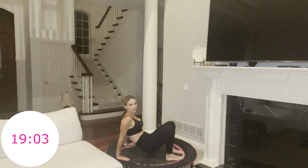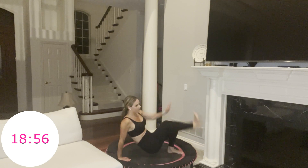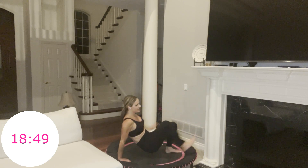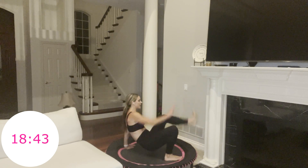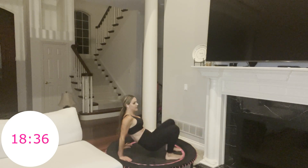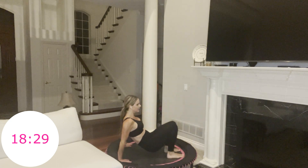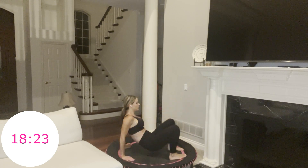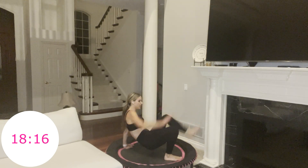45 seconds. At first this might feel like a breather, but it's going to get tough. Pull your navel away from your thighs every time. You're also going to feel this in your arms. Try to keep your glutes and hips in the same spot — don't rock. Try to rotate and twist from your obliques. Scoop your abs up and in. If you're doing this on the rebounder, it also will challenge your balance — anytime you're on the rebounder, it challenges your balance because it's unstable.